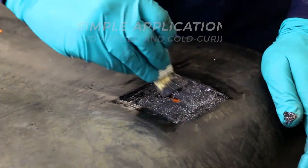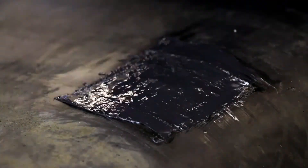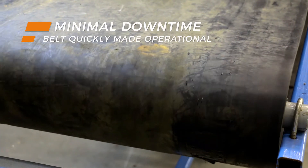For example, this conveyor belt can be repaired in situ with speed and ease. A fast return to service minimises downtime, optimising efficiency.